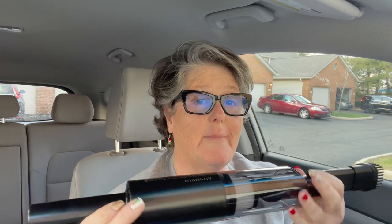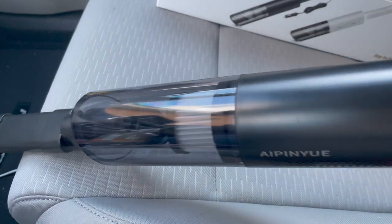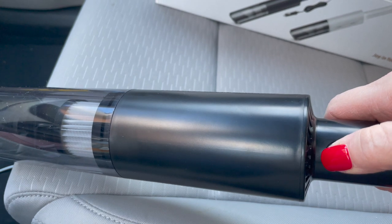What I've been using it for in my craft room is to suck up all the glitter and debris after I do a craft, and it works fantastic for that on my desk. I just keep it underneath my workstation and when I want to clean up, I clean up. But let me show you how it works on my seat.